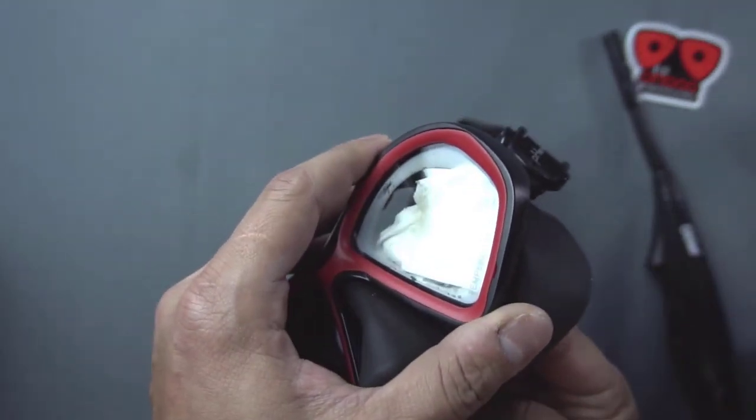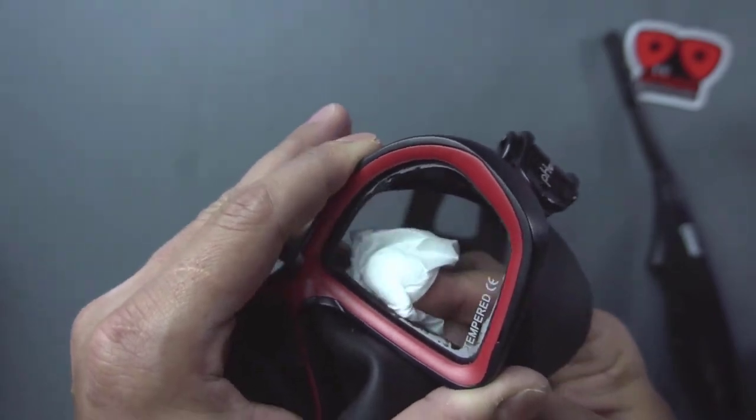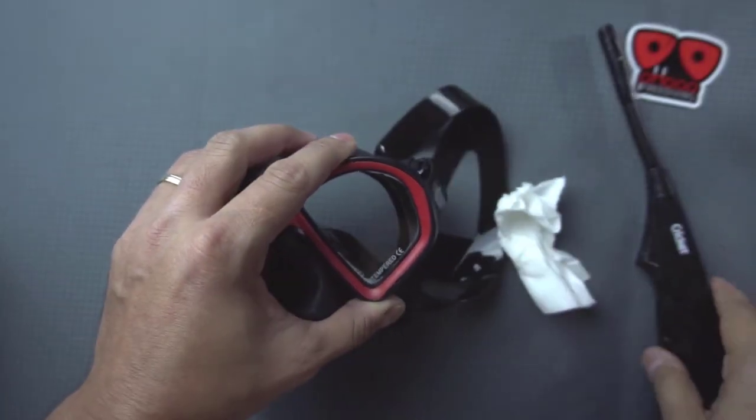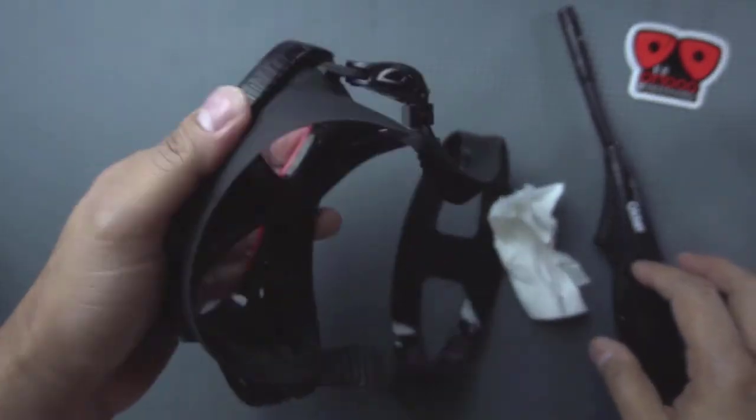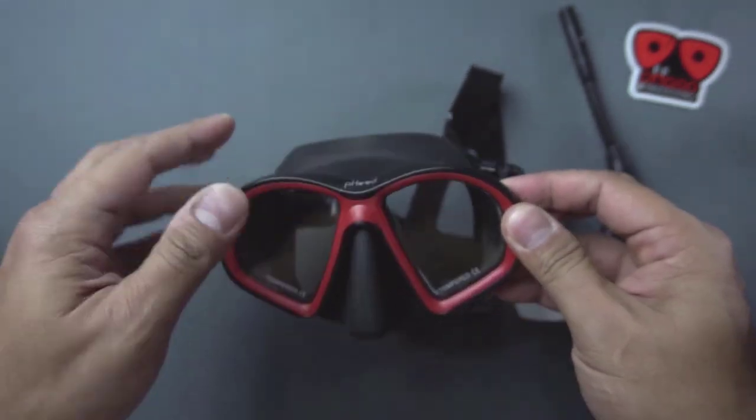After burning, wipe away the carbon residues. Then if you are unsatisfied with the results, you can repeat the process three times. But make sure the tempered glass is cool enough to perform the process again.